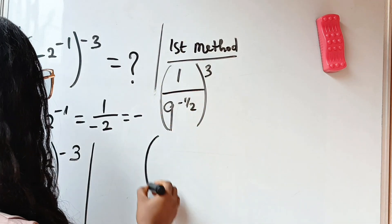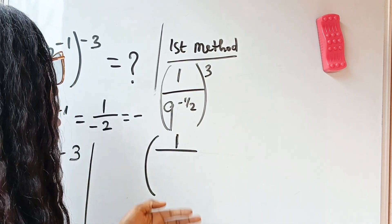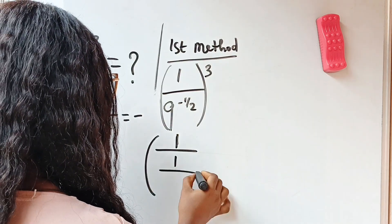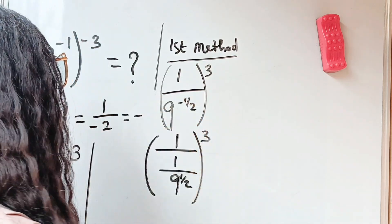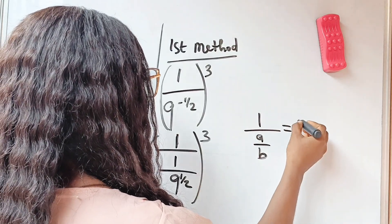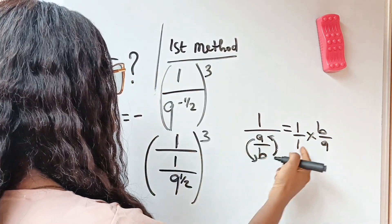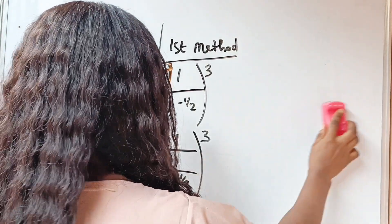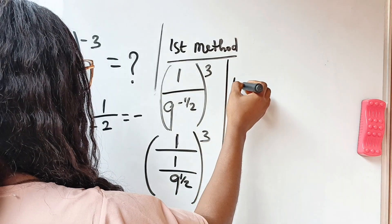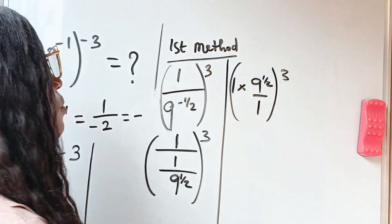Now 9 to the power of minus one-half — because this is negative — we can take it as 1 over 9 to the power of one-half, everything raised to the power of 3. Remember that when you have 1 over (a over b), that equals 1 times b over a — when you change division to multiplication you take the inverse of your denominator. So we can write this as 1 multiplied by 9 to the power of one-half divided by 1, all raised to the power of 3.